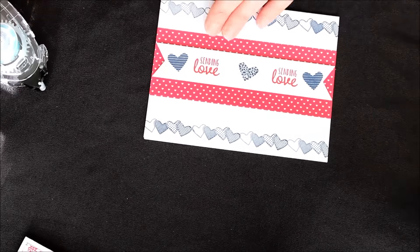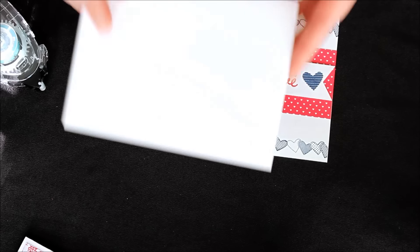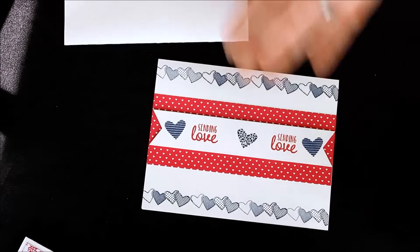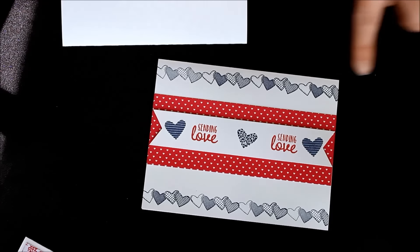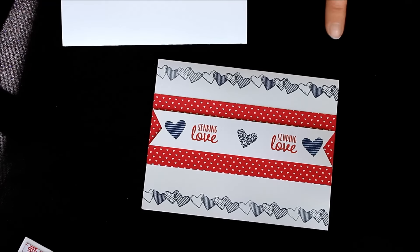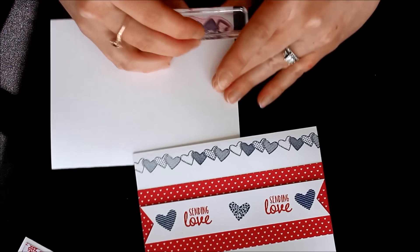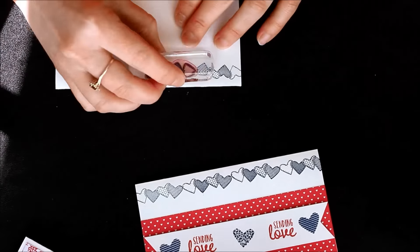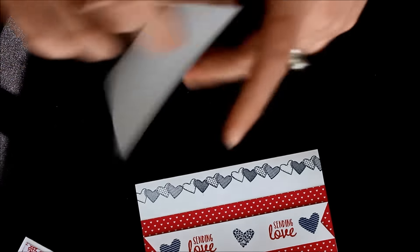For this second card, I used a regular Whisper White card base — five and a half by eight and a half — folded in half. We're going to use that long detailed heart image, and there are actually four hearts. Since it's photopolymer, it's really hard to see where the break is because you can line them up oh so perfectly. I inked this up in Night of Navy and stamped it along the bottom, then again along the top. How fabulous is that — your fabulous little background border!